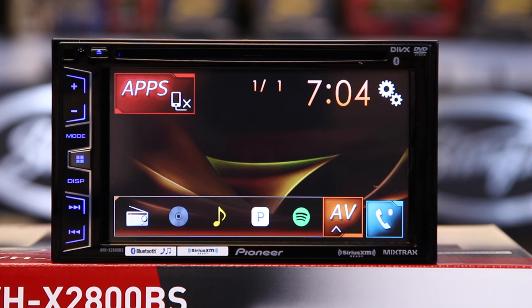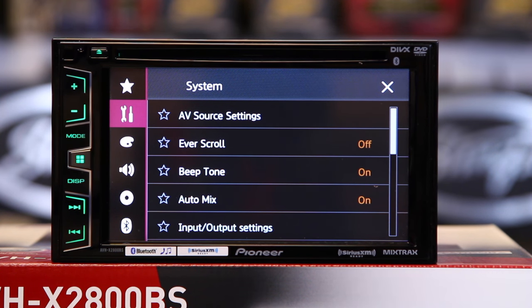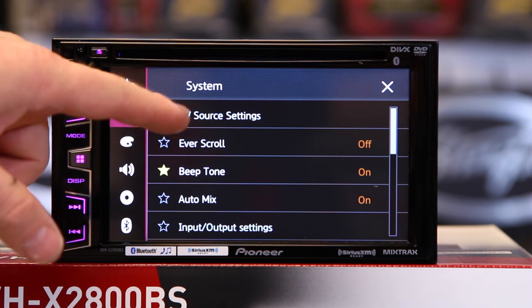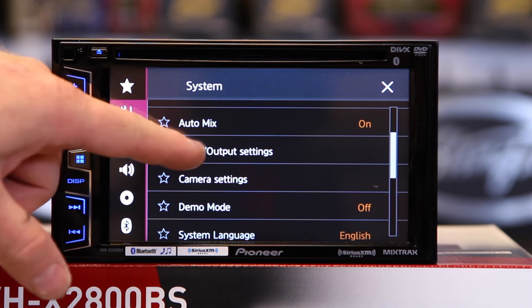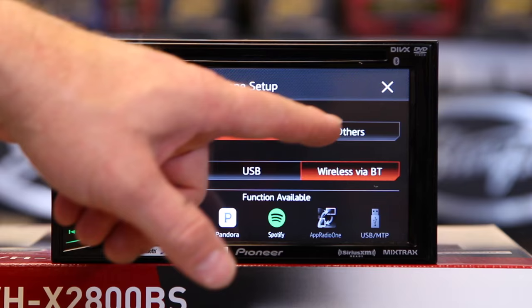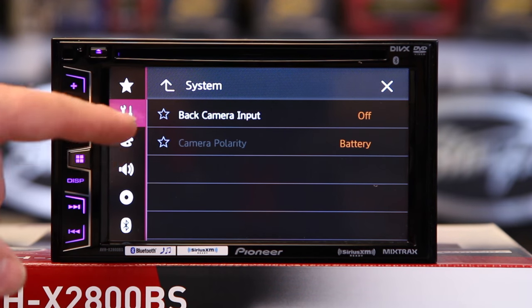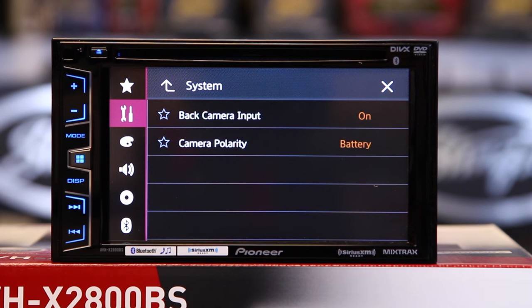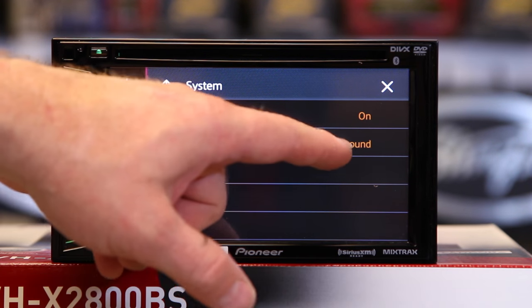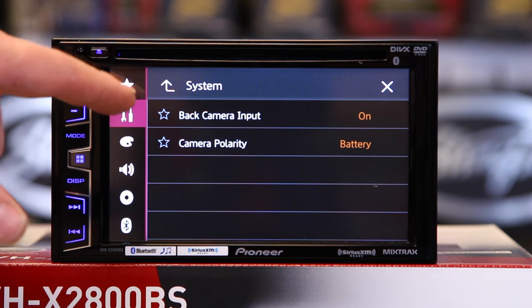Let's go to the main menu and cover a couple other important things. You can now turn the beep off — that's a cool feature, finally. Input/output settings and smartphone setup — if you had the radio installed and it wasn't switched to 'other,' you'd do that here. Camera settings — if you have a backup camera, you can turn that on. Polarity is battery — 99.9% of the time it's going to be battery, don't switch it.